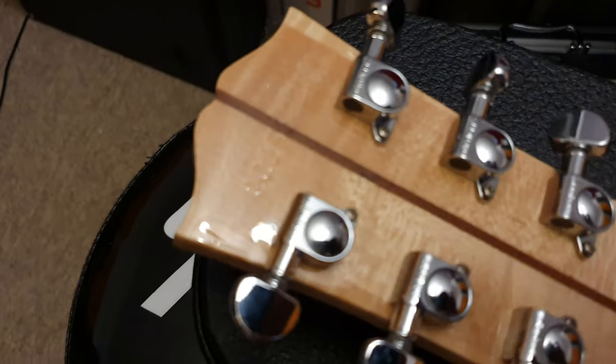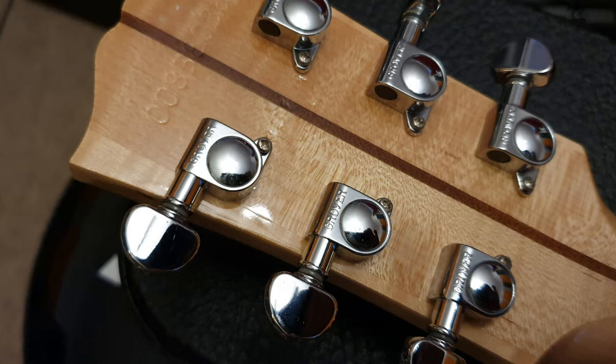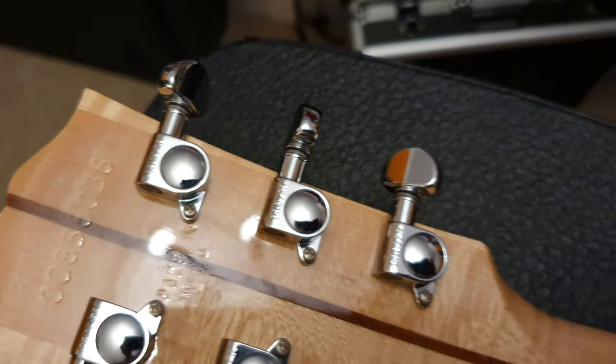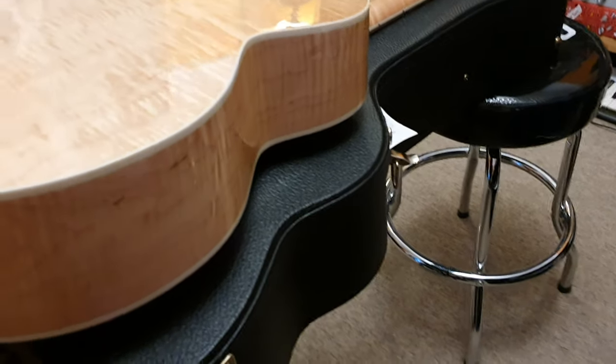Very intense. And then you can see we've got the Grover tuners — there's your serial number, made in USA. Wow. And it's all over the entire body — I mean, this is just gorgeous.